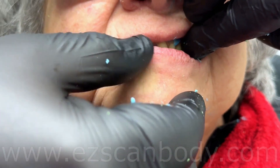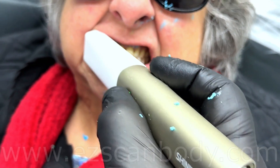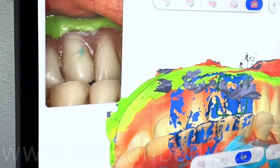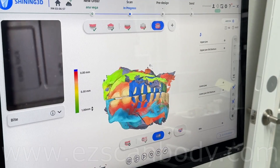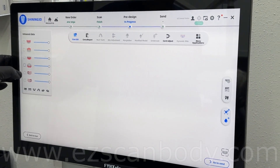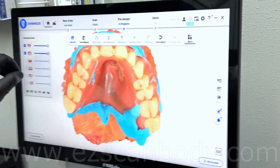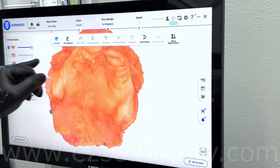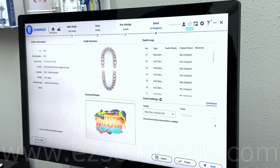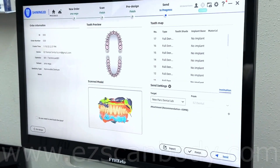Place the denture back and scan the bite. As I mentioned, we need only the jaw relationship at this point. Make sure your patient moves and closes the lower jaw as far back as possible. We need to transfer the jaw's relationship to the CAD software and fix the occlusion there. At the end, check all the scans to make sure nothing is missing. If you can get a good scan from the patient's gum, then you do not need to re-line the dentures — use them only as bite records. Save the scans and export to your CAD software.